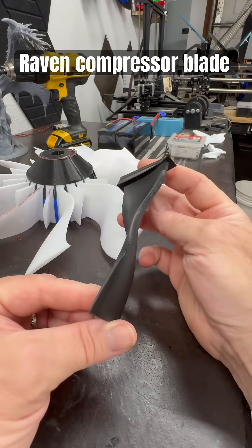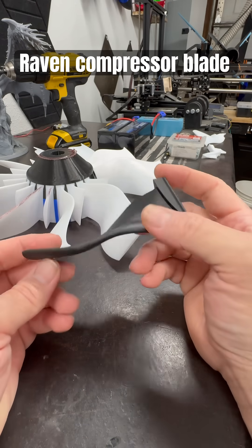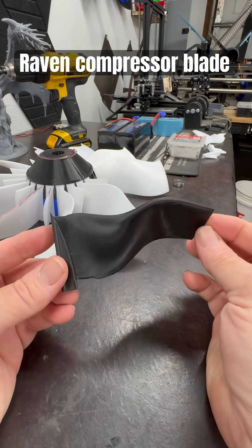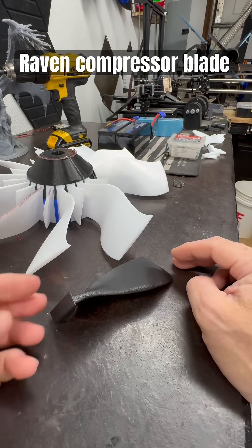It slots into the hub just like the normal blades do, so it'll be fun to swap them in and out and see what the results are. Still working on this.